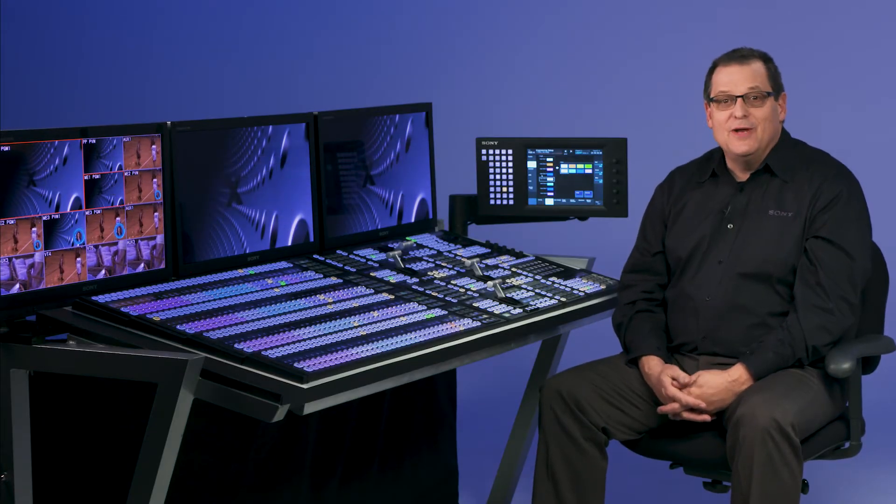Welcome to the demonstration video for the Sony XVS Switcher System. Let's start with panel configuration.